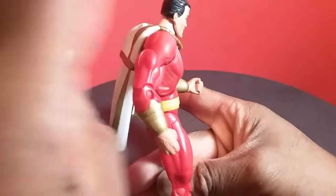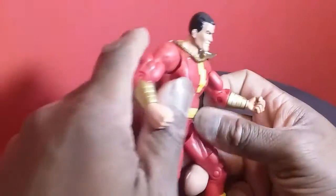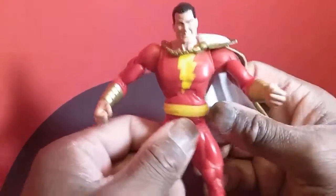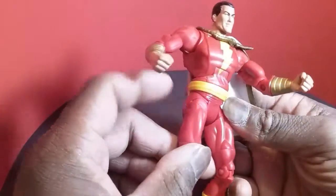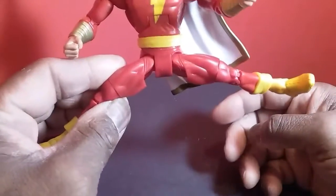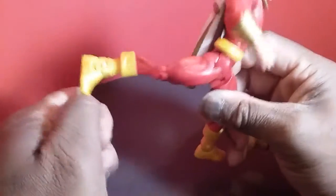The abdominal hinge gets you forward to about there and back to about there — it would probably go back further if the cape wasn't such a hindrance, which I'll address. He does have a waist swivel that goes 360, but the belt acts as a bit of a hindrance so I don't want to spin it all the way around. He has the same waist-hip gimmick as the Cyclotron, getting you out to about there and up to about there and back — which is really nice.